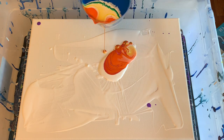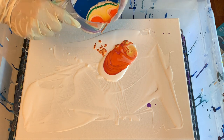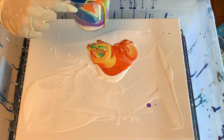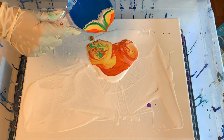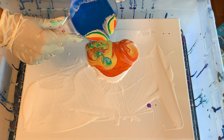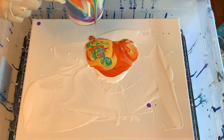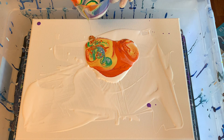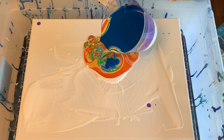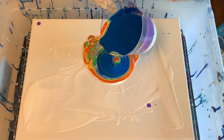That is coming out really fast — not exactly the way I wanted. I don't really like this nozzle, it's not working out at all. I'm just going to have to go with it like this.